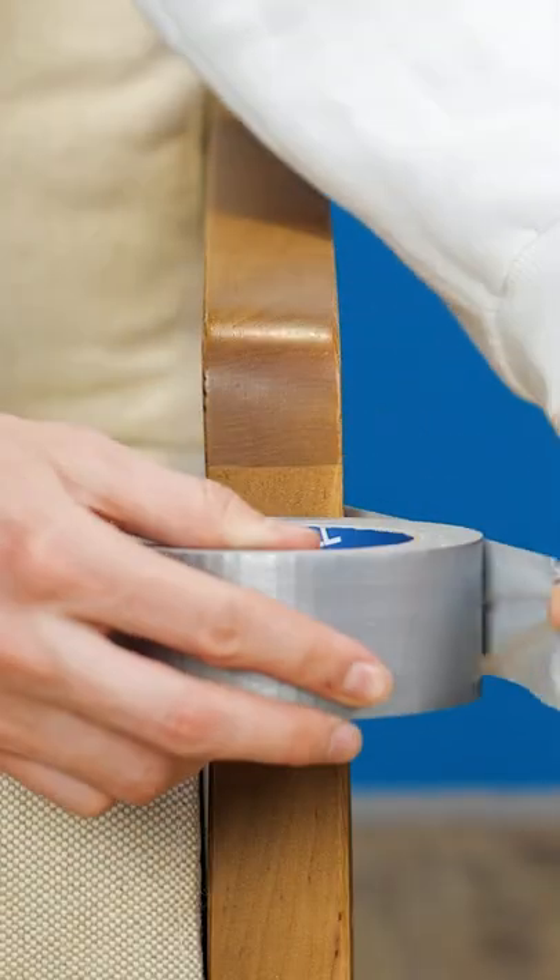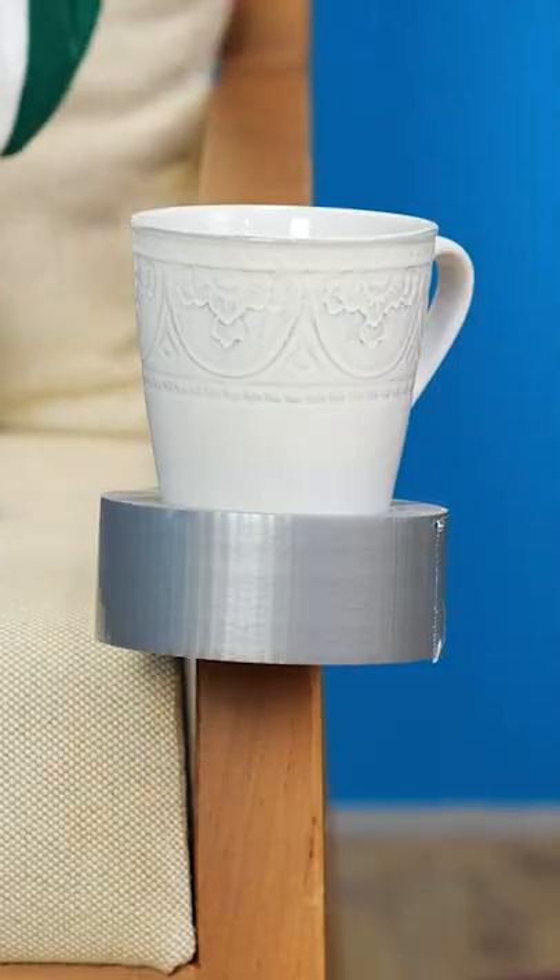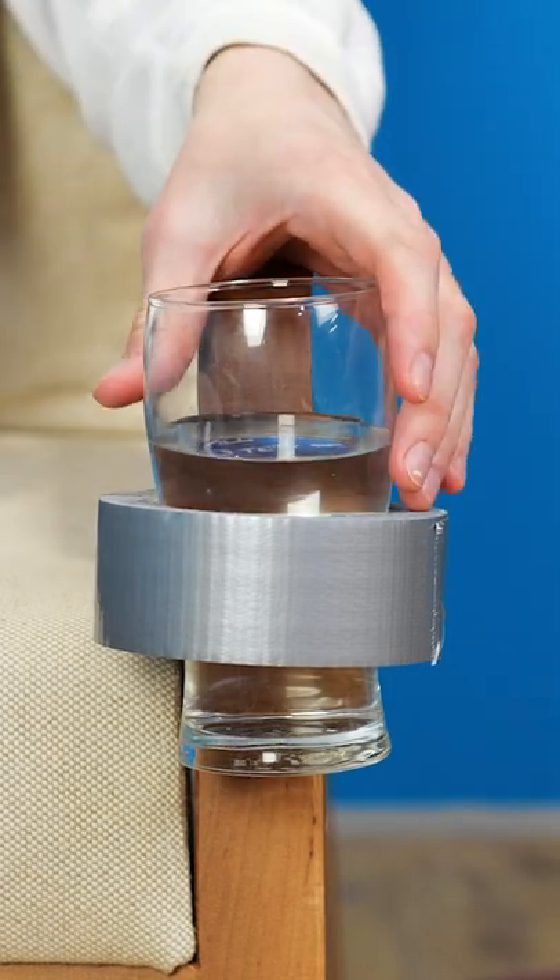For spill-free lounging, wrap the duct tape around the armrest and secure it around to itself. And now you have a makeshift cup holder, mug holder, or a noodle holder. Whatever you use it for, it makes for a spill-free lounging experience.